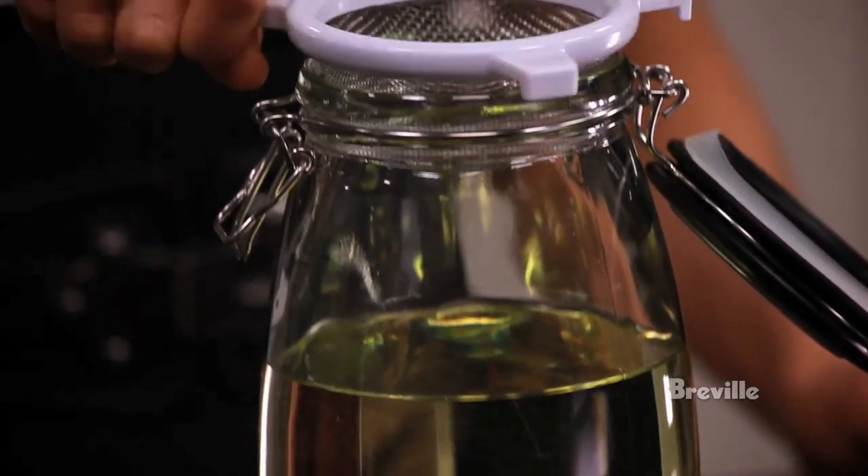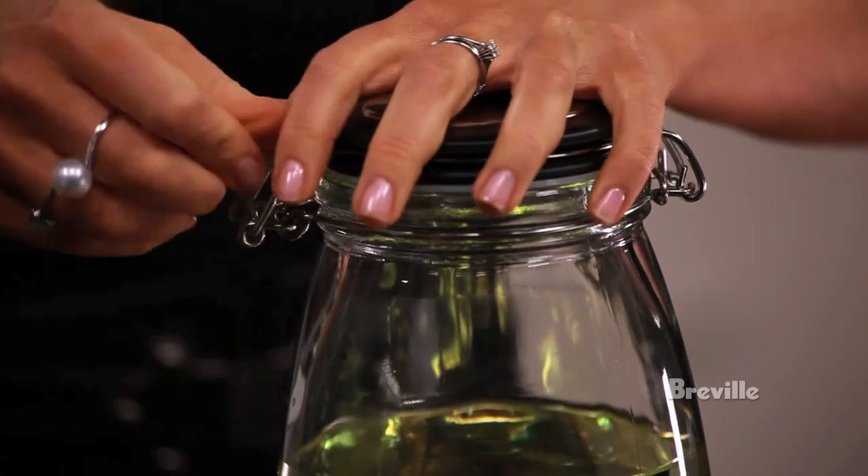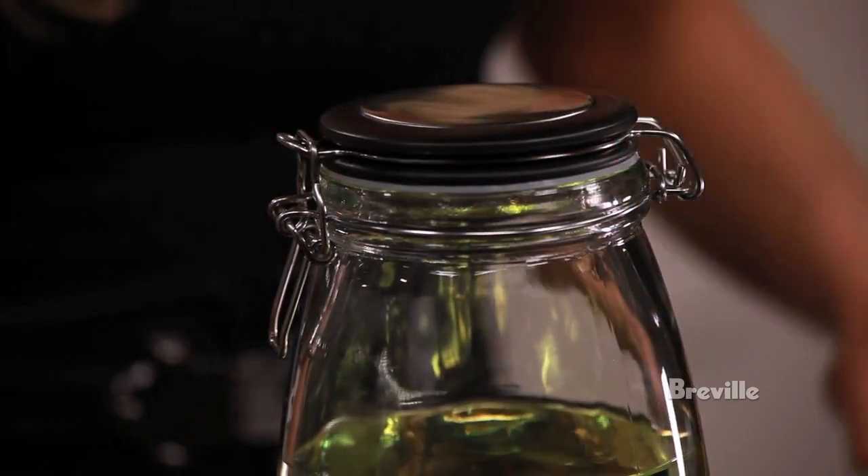Oil should never be stored in the deep fryer. If stored properly, oil can be used several times. Remove the frying bowl and filter the cooled oil through a fine sieve and store it in an airtight container in a cool place. Get creative with restaurant-style tempura or crowd favourites on game day with the Smart Fryer, brought to you by the Food Thinkers at Breville.